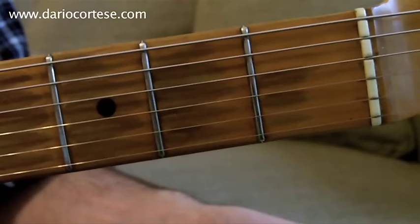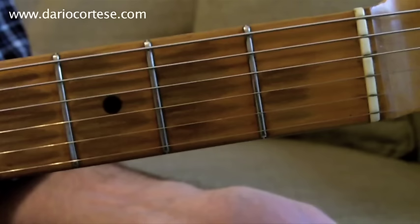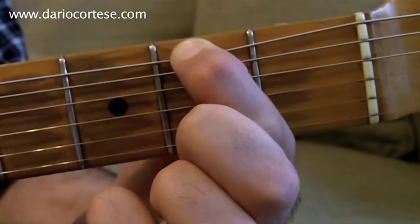We start on the A string, second fret, which we play three times. Then we play the D string on the first fret twice. Back to the A string, second fret again. And then the second fret on the bottom E string.